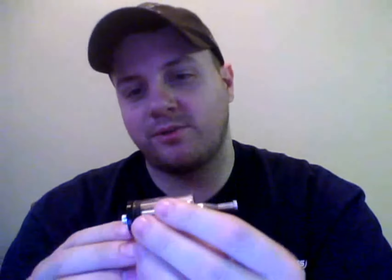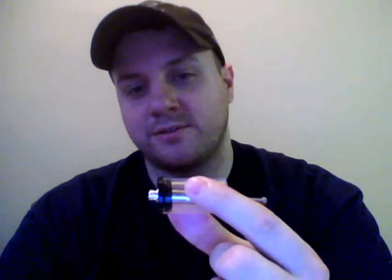Now that you have the cap off, take your cardo with the little tool and stick it in. Push it into the cardo all the way so it's even right there, just like that.